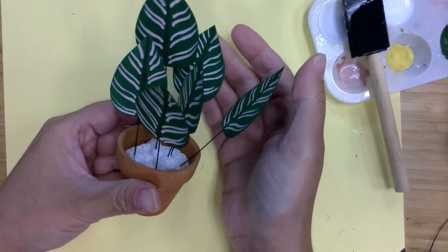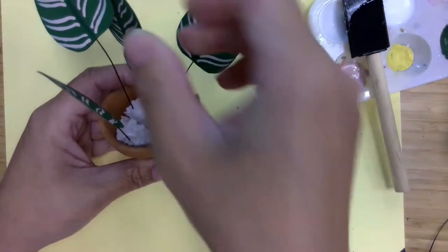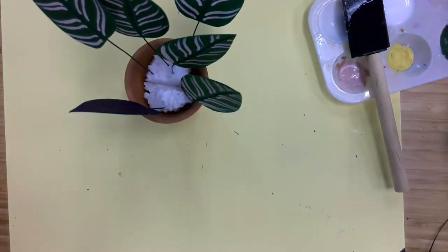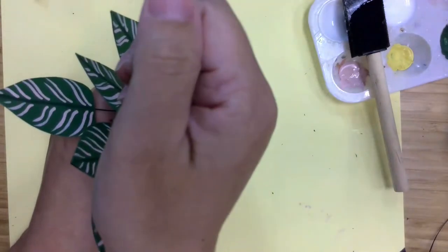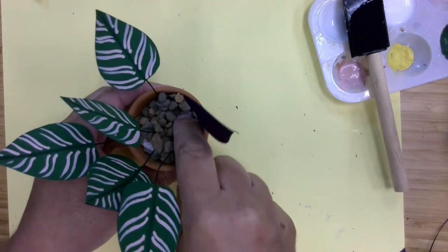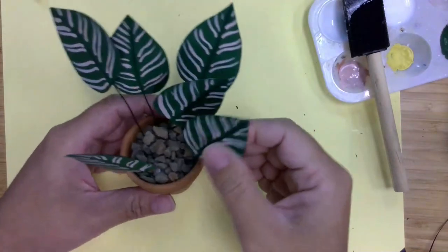You can see they're standing at different lengths, and you can also bend the wire so that they're going in different directions if you'd like. These plants kind of curl, so I'm going to bend that a little bit. And now we're going to add our pebbles, just covering up the foam. So this one is done.